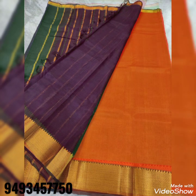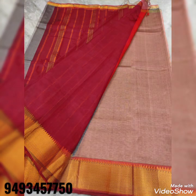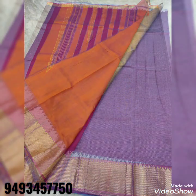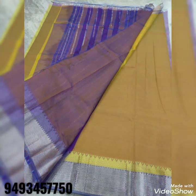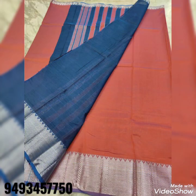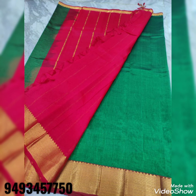This Mangalagiri Patu Saree has a gold zari border and a plain blouse. The blouse is a contrast color — the body is plain and the border is a zari border. It is a beautiful contrast color with gold zari lines. The cost is just 2,200 rupees plus shipping.